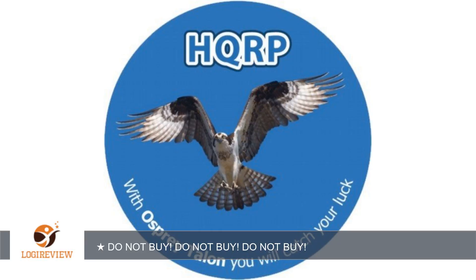Totally destroyed my drive. 3 terabytes of data, lost. The coaster that comes with this thing feels like an extra slap in the face. I am disgusted by this purchase.